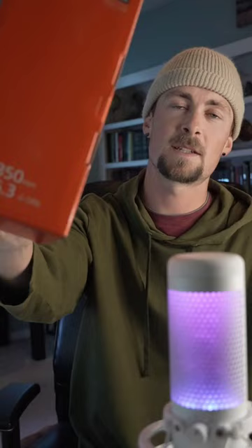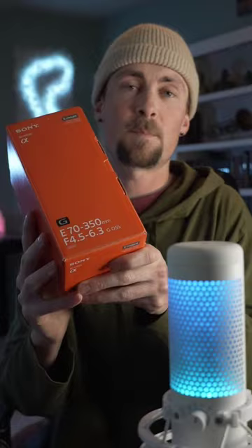I just picked up the 70 to 350 millimeter f/4.5 to 6.3 G series lens, weighing in at just 22 ounces and priced at $900. This thing is an absolute bang for your buck, and here's why.